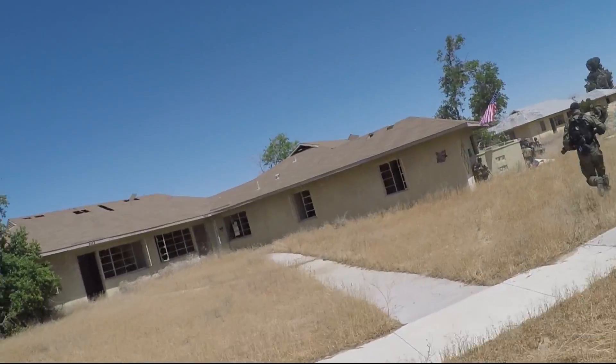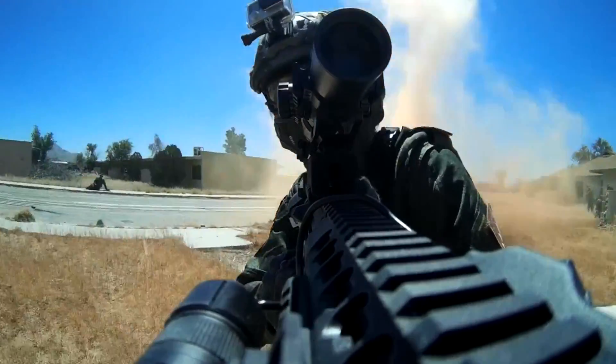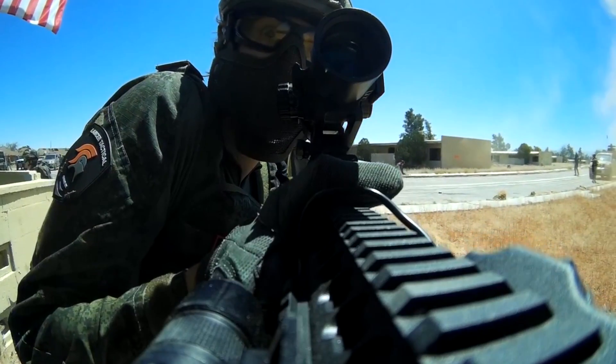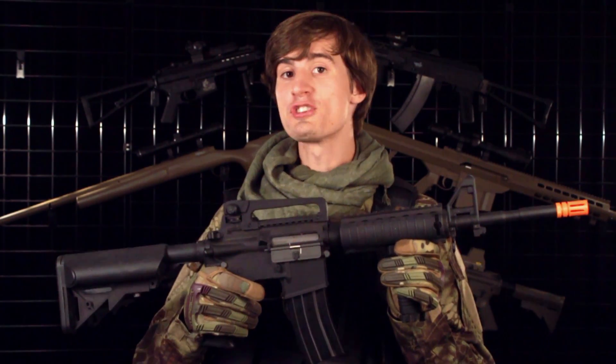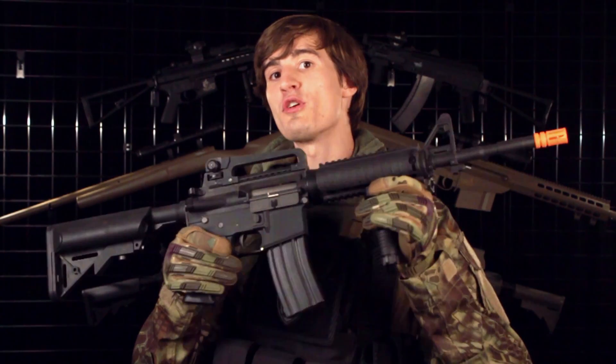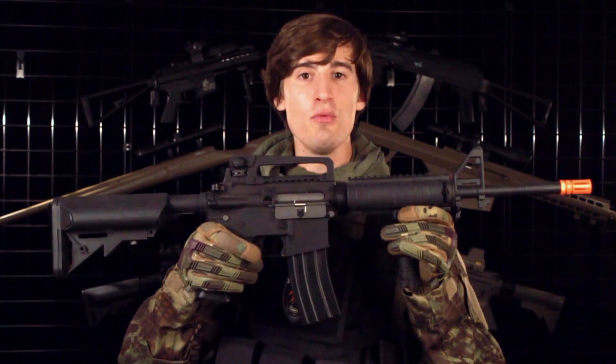I've already taken these rifles to JTAC Milsim and to Lion Claws Milsim, and they seem to keep up very well with the high level guns that everyone else was using at these Milsim events. All in all, I think this is a great beginner gun. It would also be a great loaner gun or backup gun. So if you're looking for a very affordable M4 with a sturdy gearbox and sturdy nylon polymer externals, look no further than the Lancer Tactical M4A1.